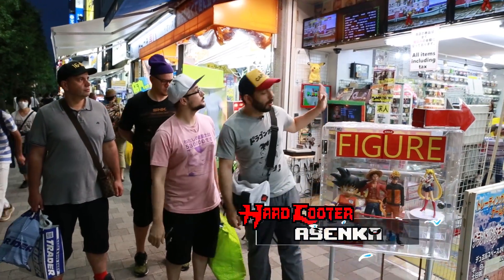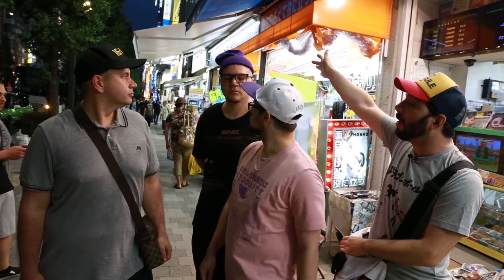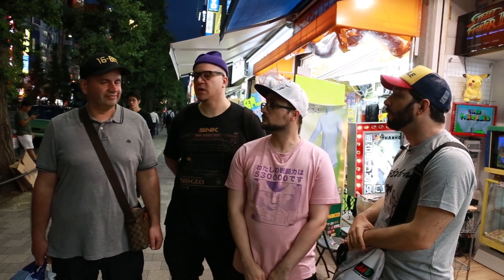Chers Benzaï, ça c'est le magasin dans lequel nous n'allons pas aller, mais on va aller à Trader. Trader qu'on peut voir dans un grand classique. Julien est avec nous, Master of Loot, il connaît bien Trader.